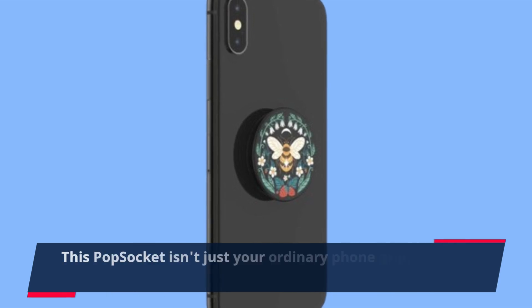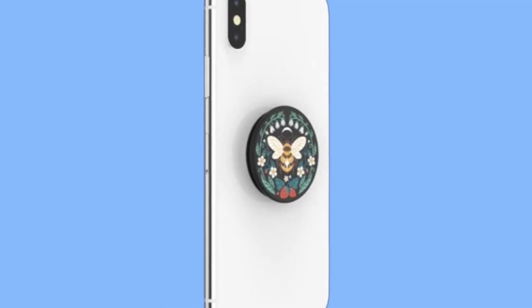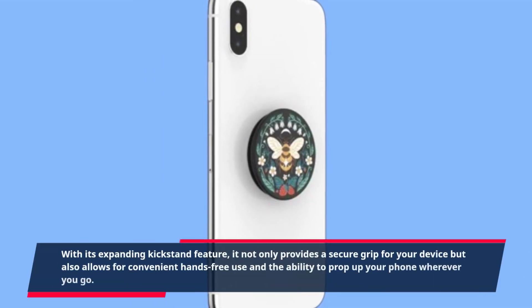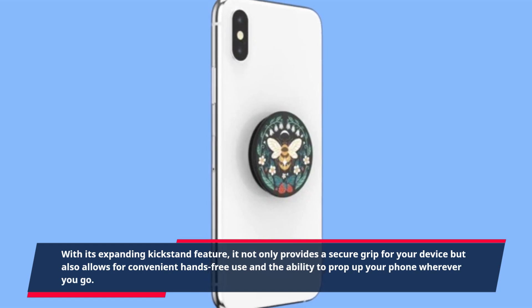This PopSocket isn't just your ordinary phone grip — it's a game-changer. With its expanding kickstand feature, it not only provides a secure grip for your device but also allows for convenient hands-free use and the ability to prop up your phone wherever you go.